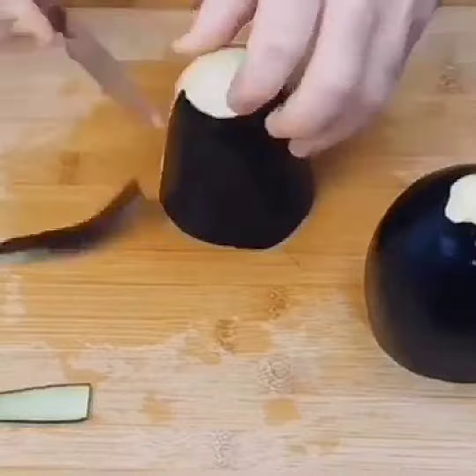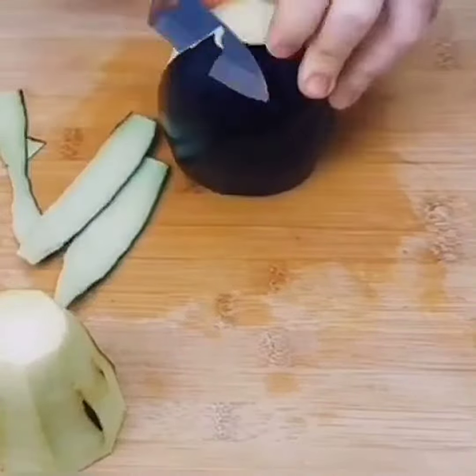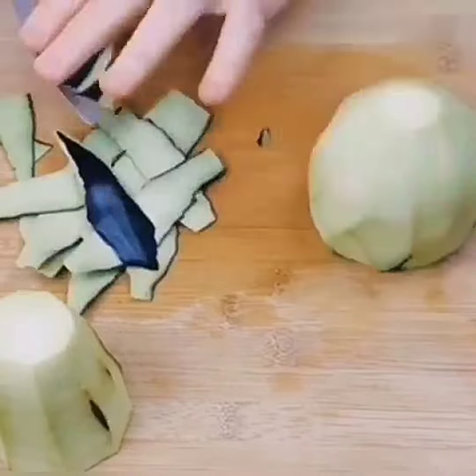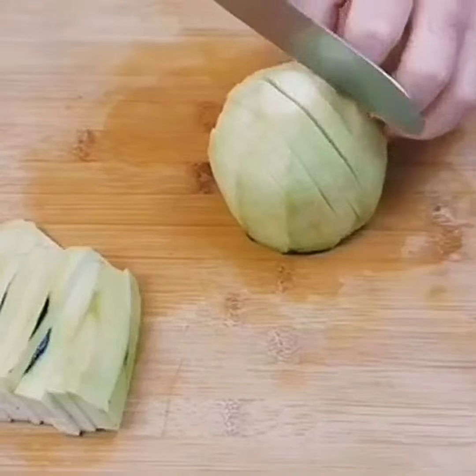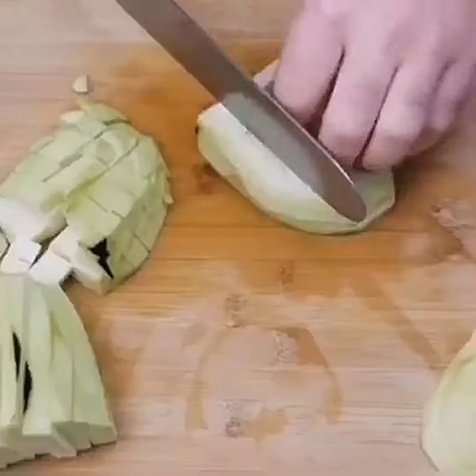Black-eyed beans are one of my favourite things. So for the soup, slice all the vegetables up and dice them. You want them roughly the same size as the black-eyed beans.